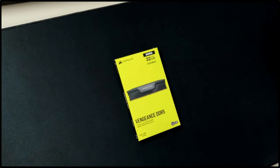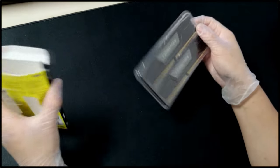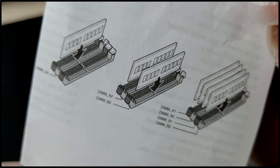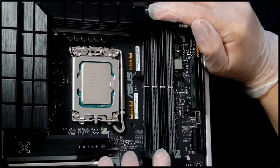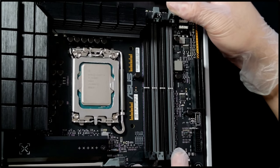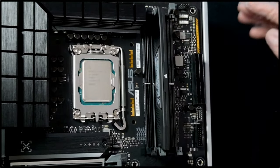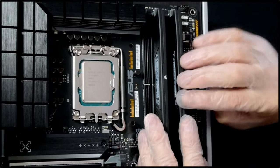These are the Corsair Vengeance DDR5 RAMs — 32GB at 5200MHz, which should be more than enough. I've been using Corsair RAMs over the years and they've always performed well, and this is the perfect fit for the all-black build.